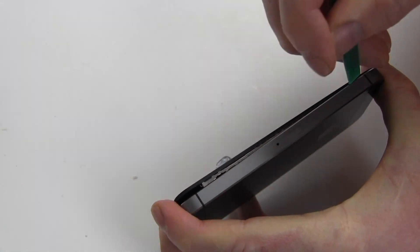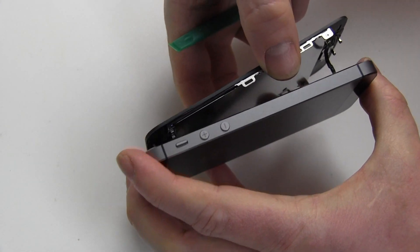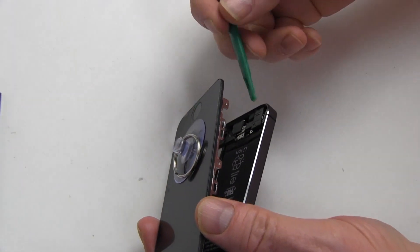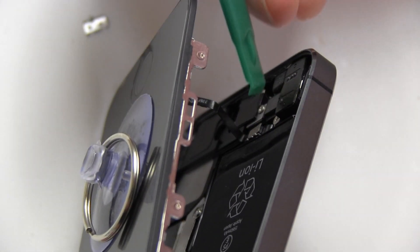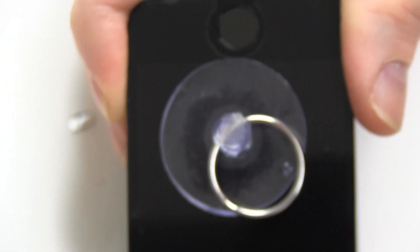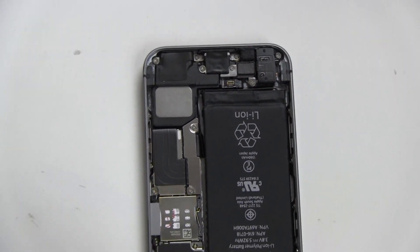Use the shim tool to gradually separate the screen from the back of the iPhone. Remove the metal fingerprint connector cover and the ribbon cable connector as shown. Pull back the screen and remove the four screws securing the metal connector cover.